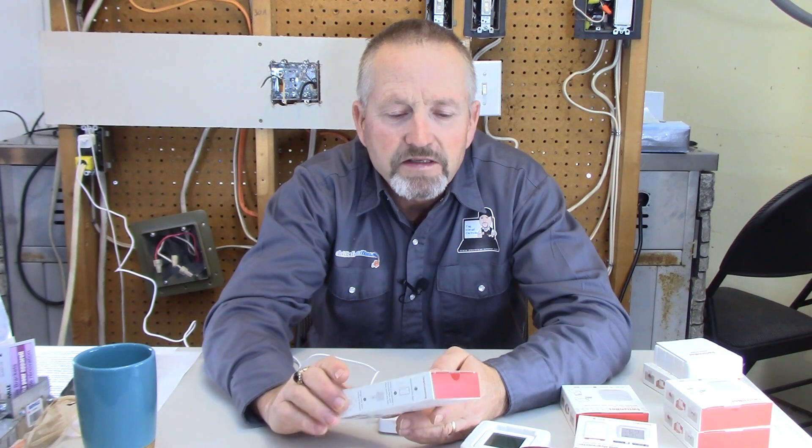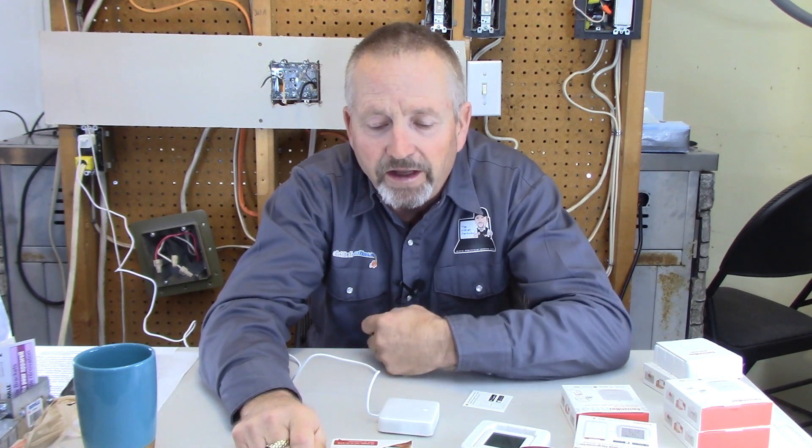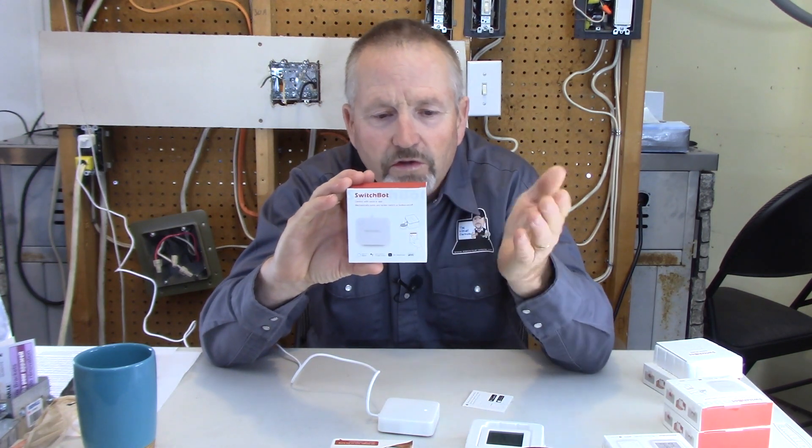The heart of the system is the SwitchBot Hub Mini, which you need to connect and interface with all your devices through your Wi-Fi to the internet. It comes with several different devices available — we've got a thermometer and hygrometer that monitors your temperature and humidity in the home, and then the SwitchBot devices themselves, which you can use to control light switches, coffee makers, your computer — all kinds of uses for this.